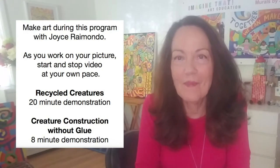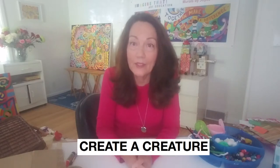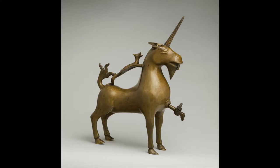My name is Joyce Raimondo. I'm an artist and an author and we're going to make art together today. Today's project is one of my favorites — we're going to make a creature out of recycled junk. A creature is an animal or a living being. It can be real like a turkey, a giraffe, or a dog, or it could be make-believe like a dragon, Pegasus, or even a unicorn. Those are called mythical creatures.